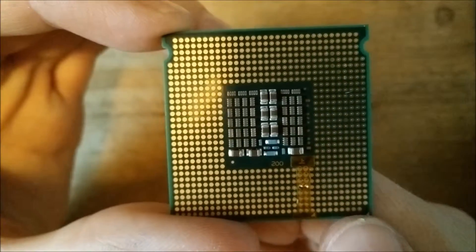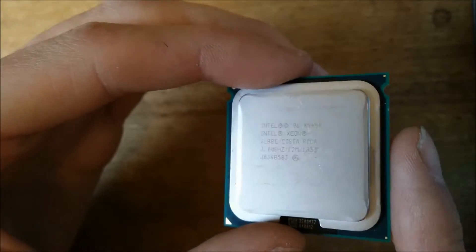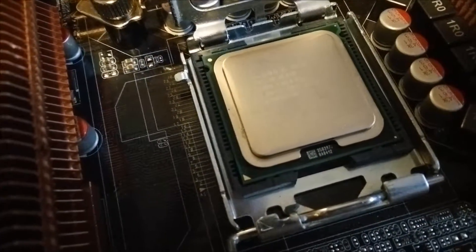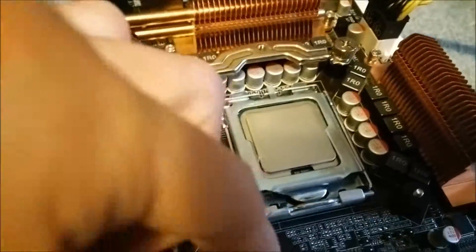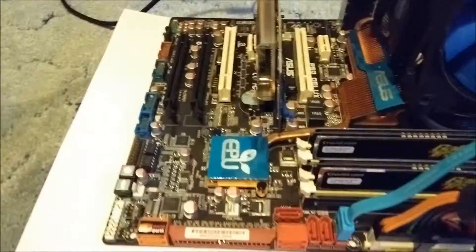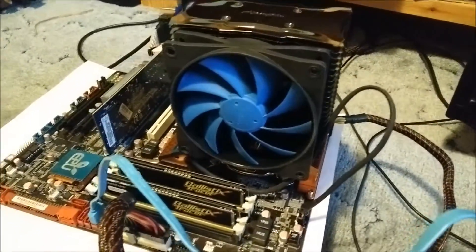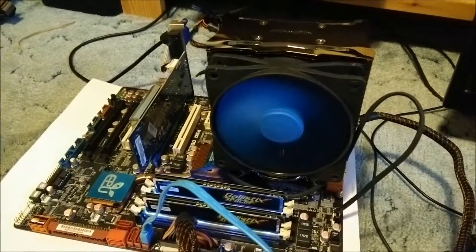This should go straight into the socket which I modded the other day. I shouldn't need any BIOS mods - just put it straight in and it should work. As you can see, 3 GHz, hopefully it works. The Xeon is in the socket, hopefully the correct way around. I'll put the lid down, close her up, put the heat sink on, and hopefully it'll work. The Xeon is in, cooler is on - turning it on now. Phone's going, memory's on, screen's on.